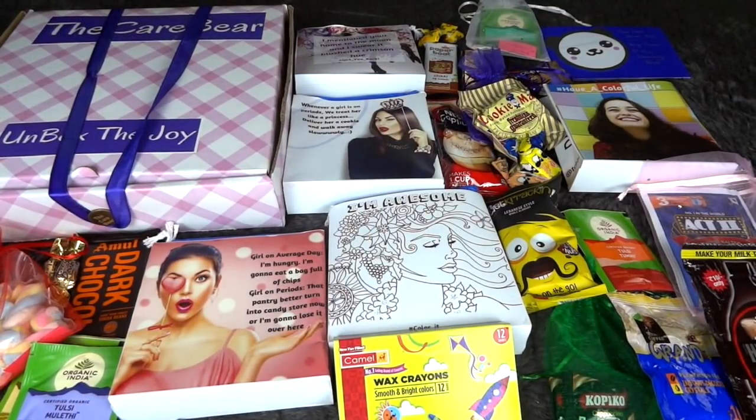That was everything in the Care Bear box and I'm really happy. For a price of 499 rupees, plus the discount it comes to under 450 rupees — and all of this is definitely worth it. The first thing I love is the choice of pads. It includes brands like Whisper, Stayfree, their Ultra Excel with Wings, and overnight variants from Stayfree Advanced — brands I actually use. Usually those pads alone cost two to three hundred rupees a month.